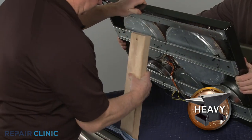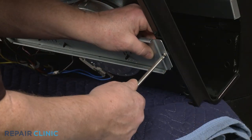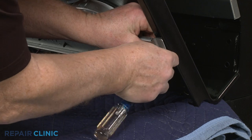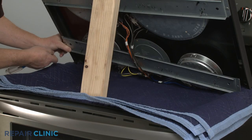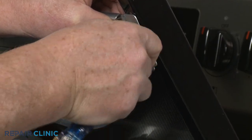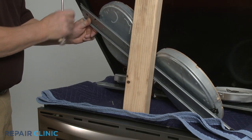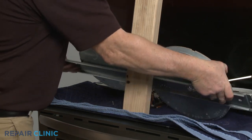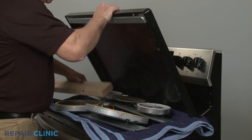Support the main top. Now unthread the screws securing the surface element support braces. Gently rest the surface elements and braces on the towel or blanket. You can now fully remove the old main top assembly.